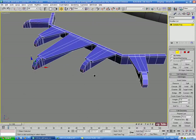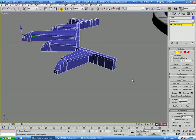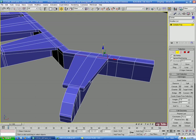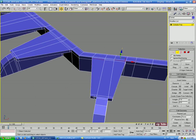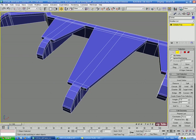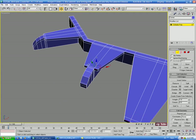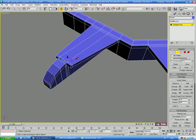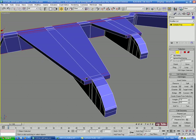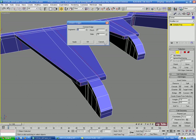We need support down the centers of these flare pieces. Select an edge on each side of each piece, Ring, then Connect with 2 segments and pinch about 50. Then select edges in the center, another Ring and Connect, pinching about 65.